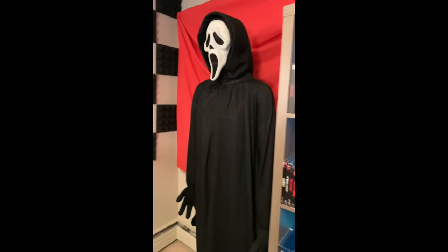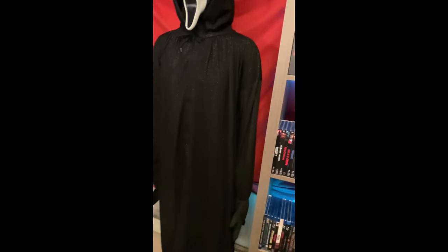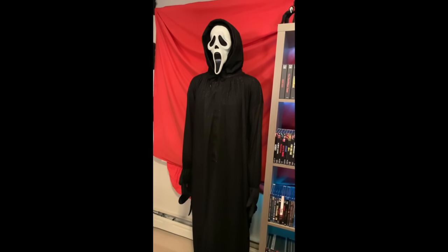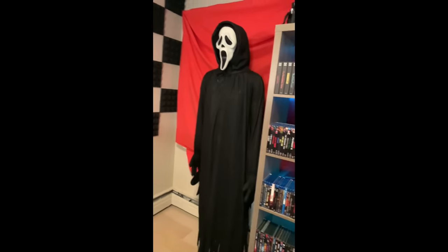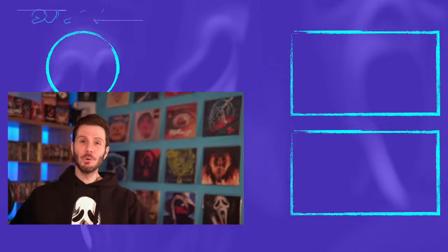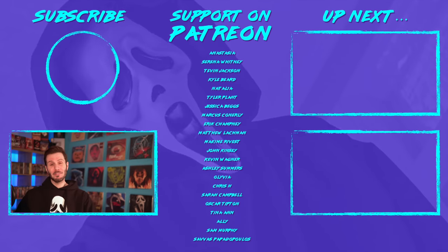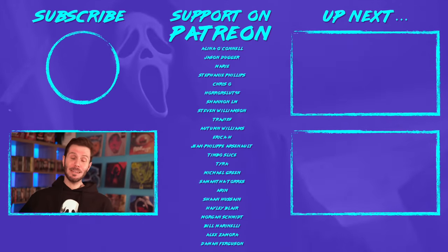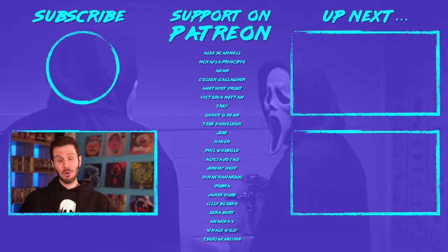But aside from the issues with the mannequin, I am very happy with the way this turned out, and depending on how adventurous I'm feeling while recording future videos, you could possibly see him make a cameo appearance. If you enjoyed this video and are a big fan of the Scream franchise, I recommend you check out some of my other content. Until next time, I've been Zach Cherry — I'll be right back.